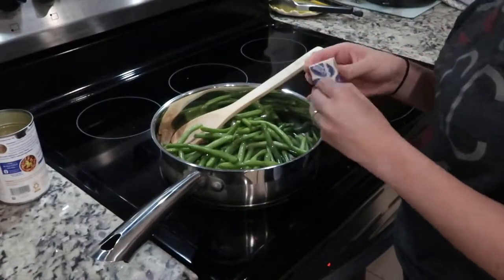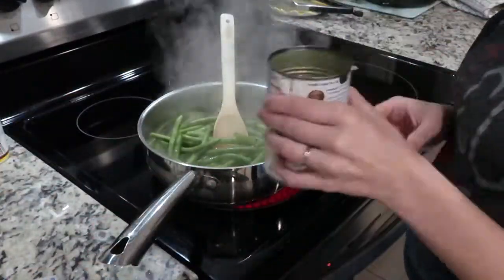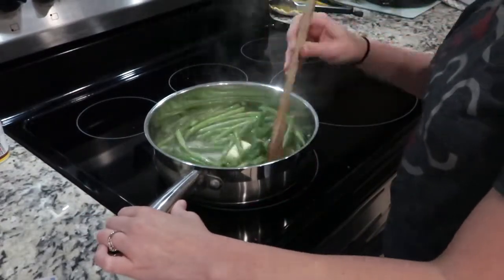For a side dish, I cooked down some fresh green beans in about three tablespoons of butter and some chicken broth. I also added some little yellow potatoes and seasoned it with Greek seasoning.